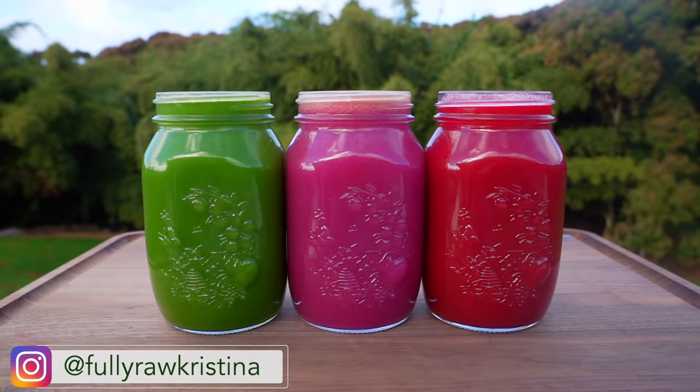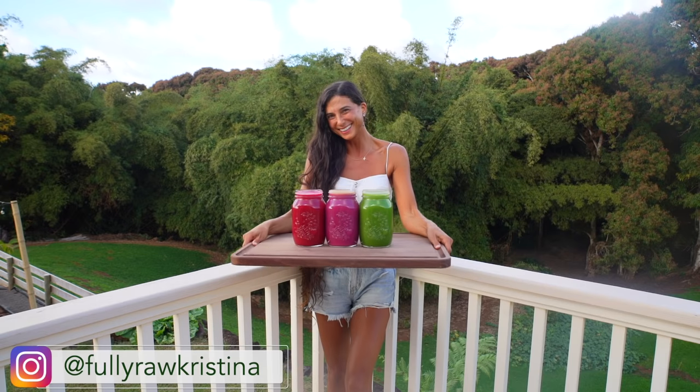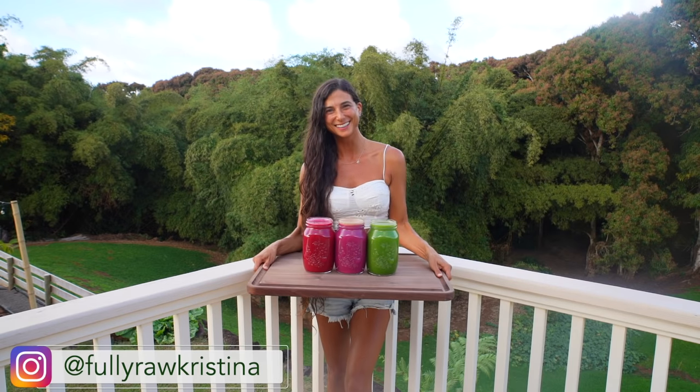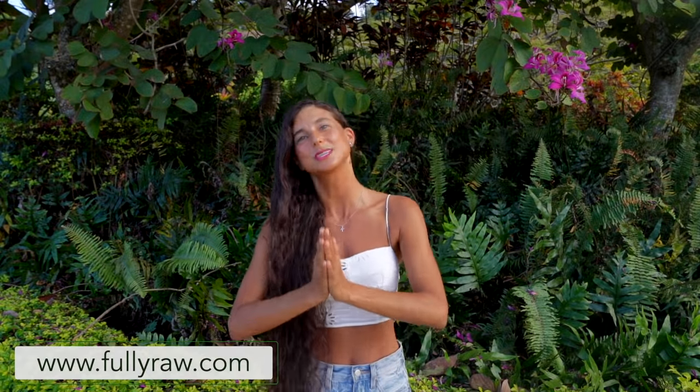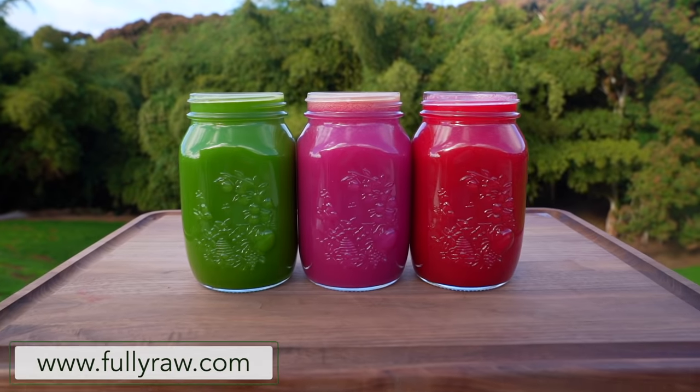Aloha my friends, Kristina here and I am so happy to be back in a new video with you today to share with you my spring juicing reset routine. We're nearing the end of winter and so many of you are reaching out to me asking me for a spring detox or a spring cleanse. So in today's video I'm going to be sharing with you my three favorite juicing recipes to help you shed those winter pounds.